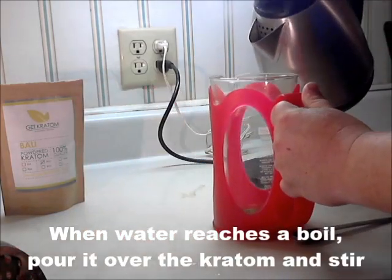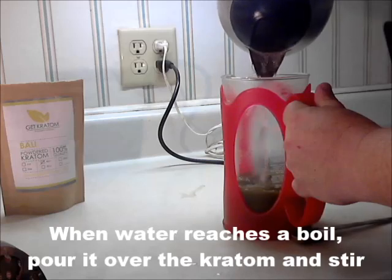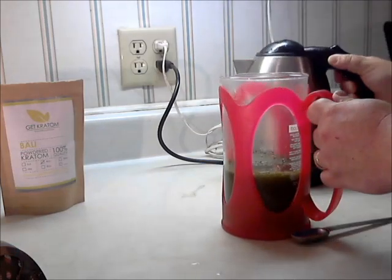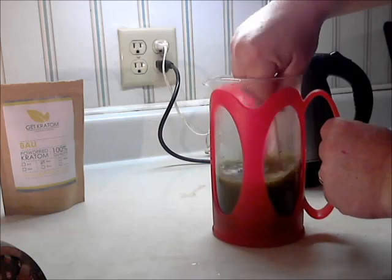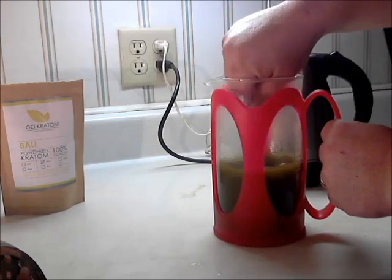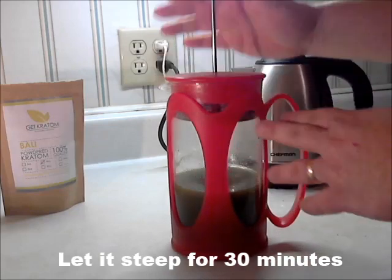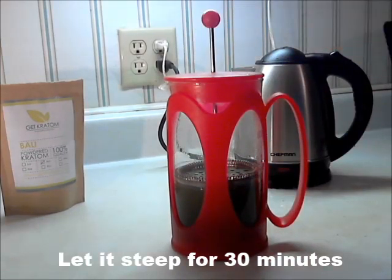When the water comes to a boil, pour it over the Kratom and stir. We don't recommend boiling the Kratom in the water, as that might kill the alkaloids. You can simmer it in the water. Then let it steep for at least 30 minutes.